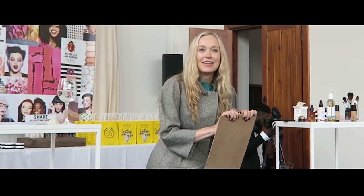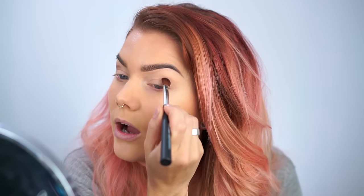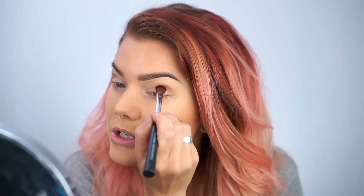We met the global makeup artist for The Body Shop and her name is Lisa Houghton. She actually did a makeup on me that was gorgeous — a gray or brown look with a turquoise waterline that was absolutely gorgeous.